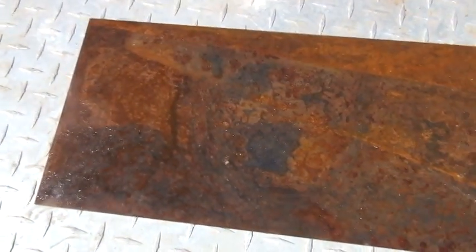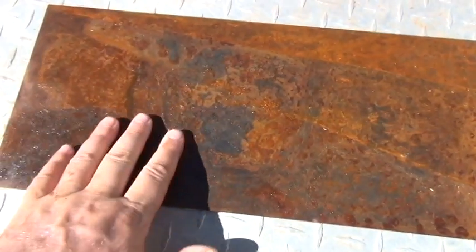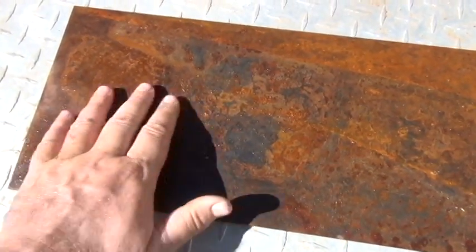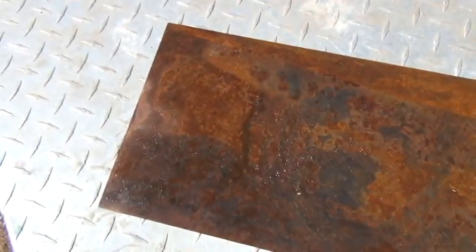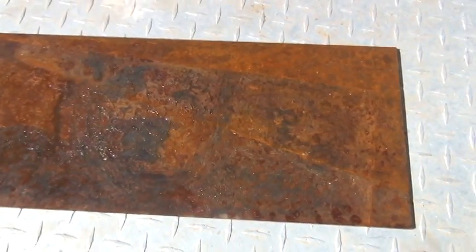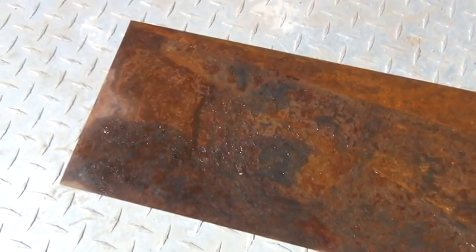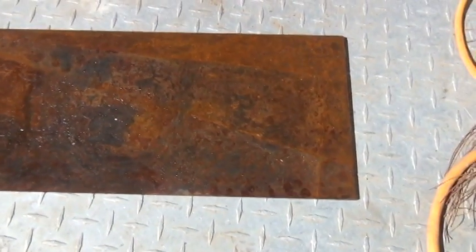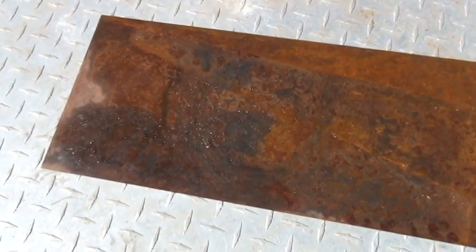Here we have an iron plate. It's been sitting outside for about two years and it's nasty — it has these three-dimensional rust spots that are really deep. We're going to show you how to rejuvenate this piece of metal with no buffing, grinding, or cleaning. We have a special chemical solution which will zinc plate it and clean the surface all at once. It's the easiest process I've ever seen.